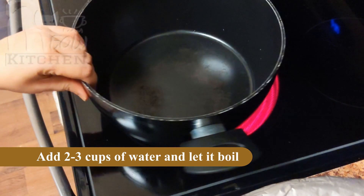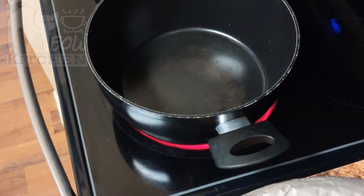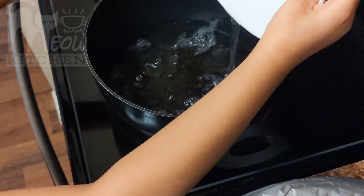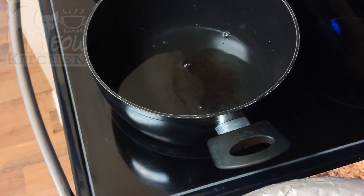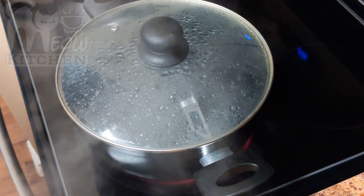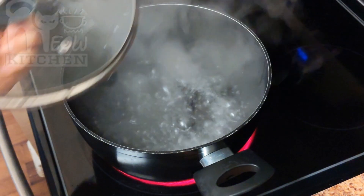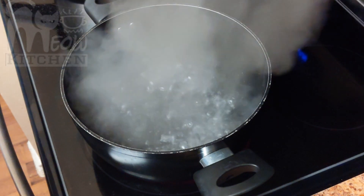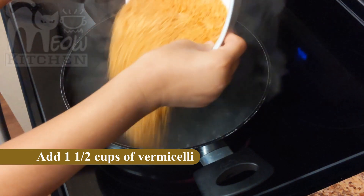So in a deep bottom vessel, add 2 to 3 cups of water and let it boil. We are boiling the water so we can cook our vermicelli. Some people cook vermicelli in milk, but since we are using condensed milk, we can boil the water and cook the vermicelli using water. The water is boiled — now let's add the vermicelli.